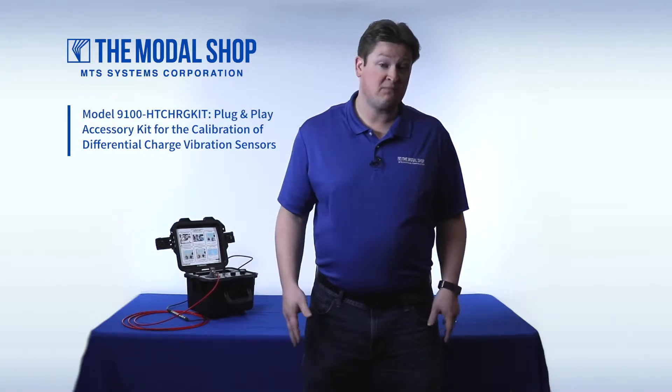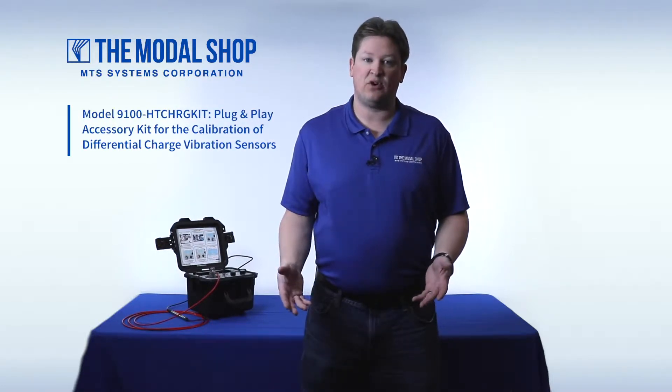Also in this video, we'll detail our new supplied accessories for the Model 9110D that supports this application. And lastly, we'll detail a new product, which is our High Temp Charge Mode Accelerometer Calibration Accessory Kit. This kit supports the calibration of differential charge mode sensors.